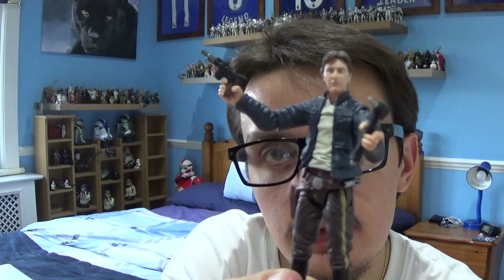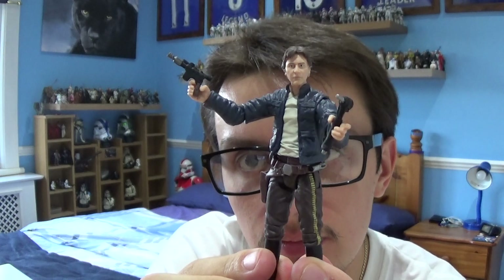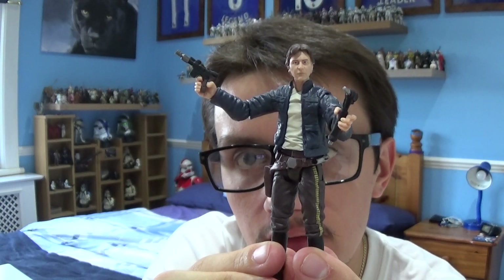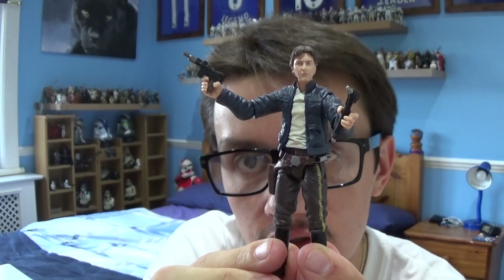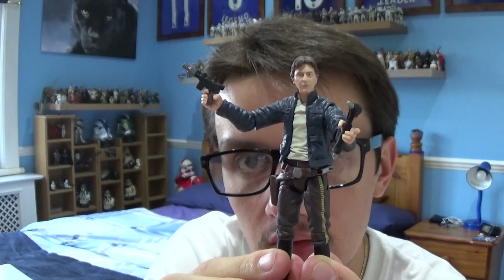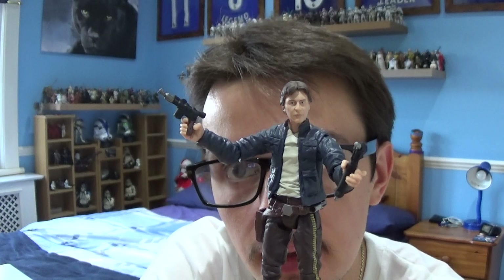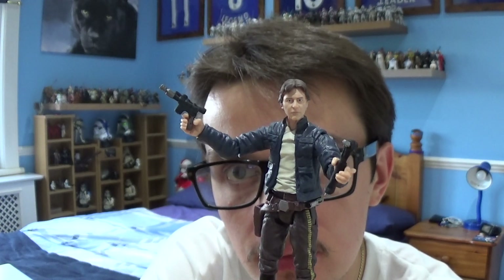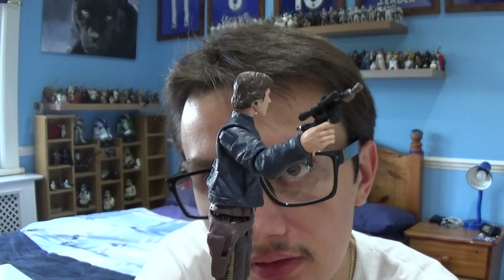Let's take a look at this figure in more detail. This is a really cool figure that Hasbro have recently released. As I said, the accessories are really good with this figure. In my last review I looked at C-3PO and stated the accessories could have included more, but Hasbro have included a couple here. We'll start off with one of them — you've got his DL-44 blaster pistol, which is very nicely sculpted in silver and black plastic.